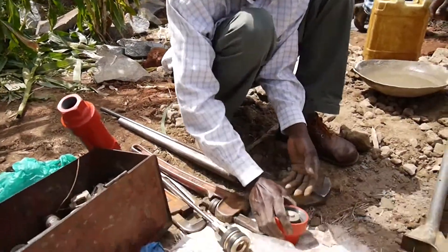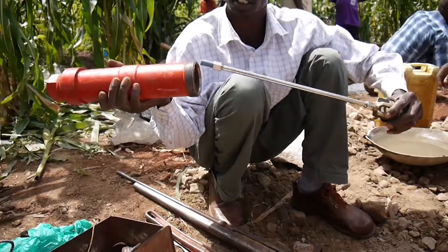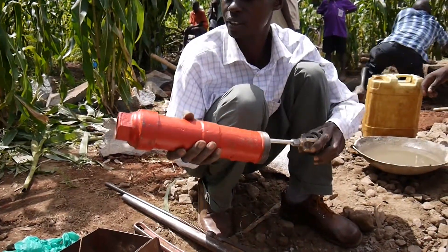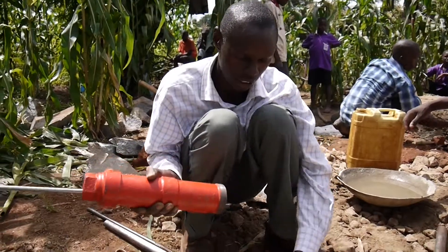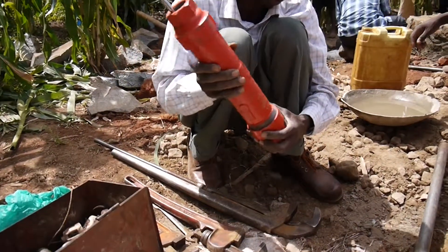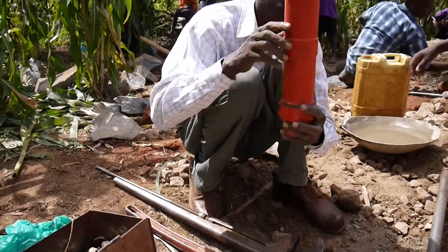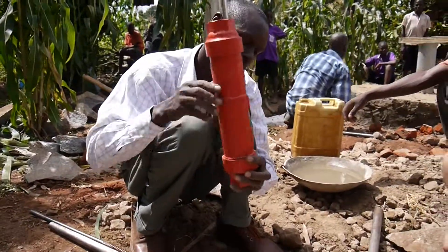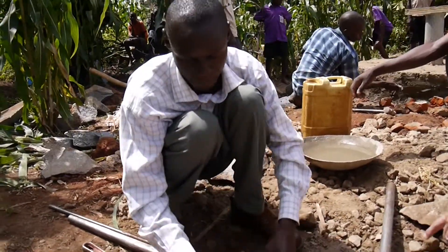Then you put the plunger back in. Plunger. Fix it here. You put the lid on the top. It's got a real nice polish and stuff.